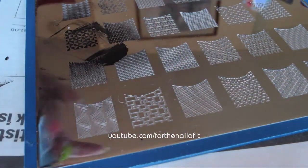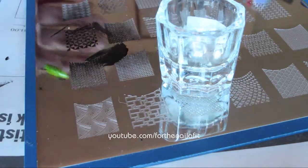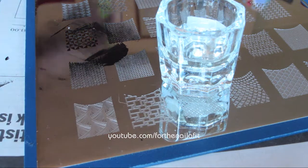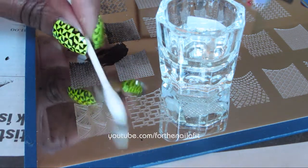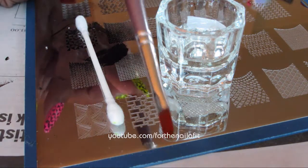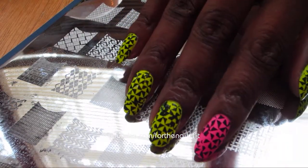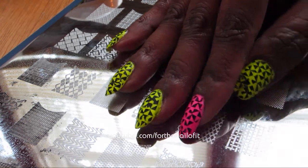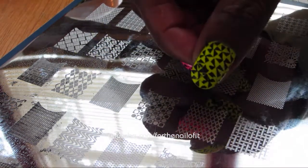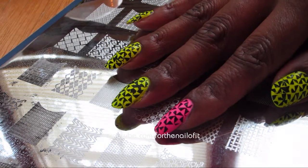Now you just want to take your — I have a little daffin dish here with acetone in it. You can use a Q-tip or I like to use a little paintbrush. So I got all the stamping done. As you can tell, these nails are not perfect. I have a little bit of mess ups here and there, but you know what? It's just fine.